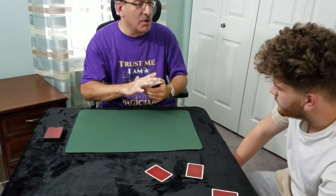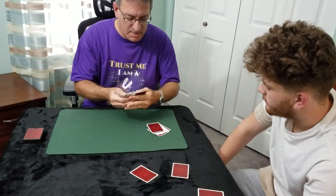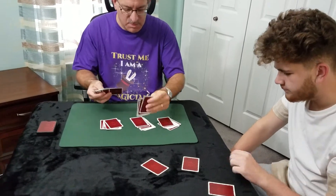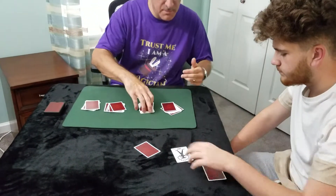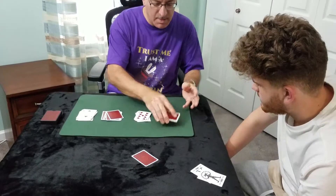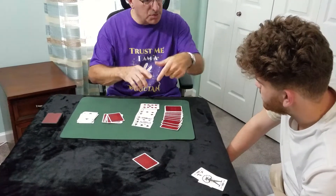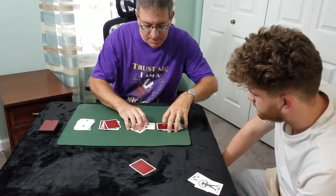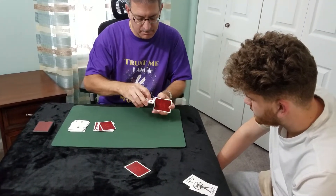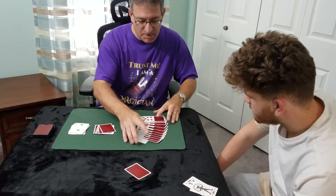Now we're going to make some piles of cards — we're going to have some fun here, you might enjoy this, you might not, who knows. We're going to turn the cards face up and face down, we're going to mix them together. When we get towards the end, we'll put your card in. Mixed in?